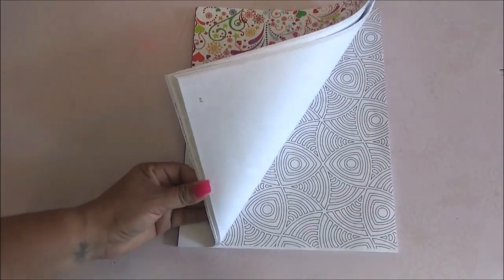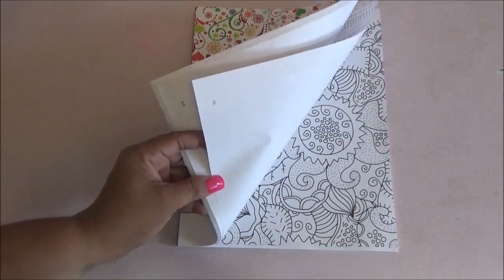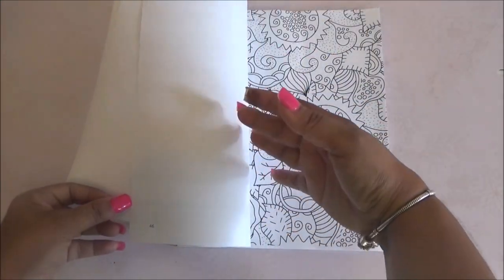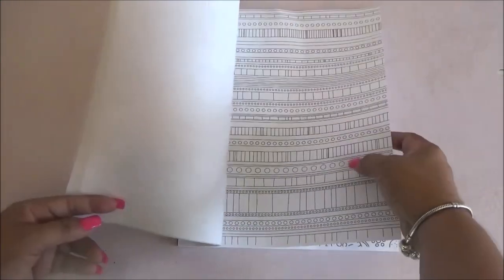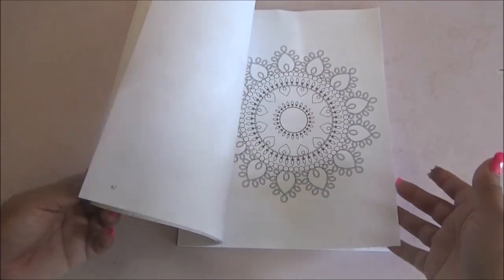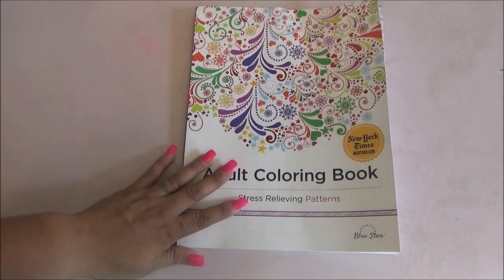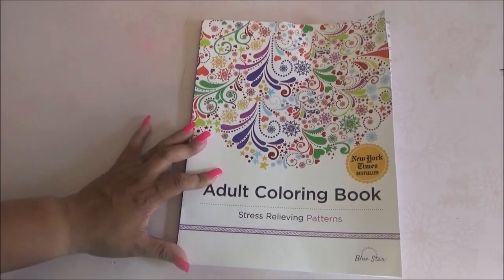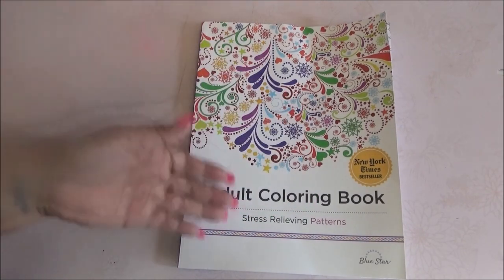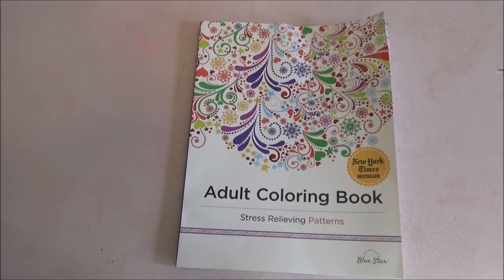I would suggest probably color pencils for this, because I don't think markers would work. Not only because it's going to transfer to the back — you can always put something behind it — but I think in the paper itself it would kind of smear if you use specially alcohol markers. But the images are nice, and I think it will be a very stress-relieving kind of book. I will talk to you later, and let me know what you think.